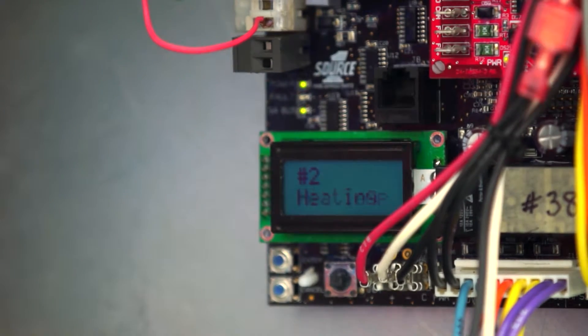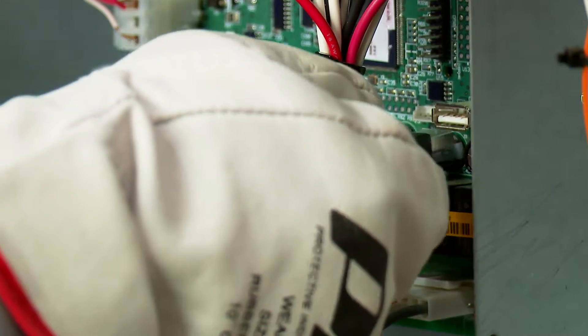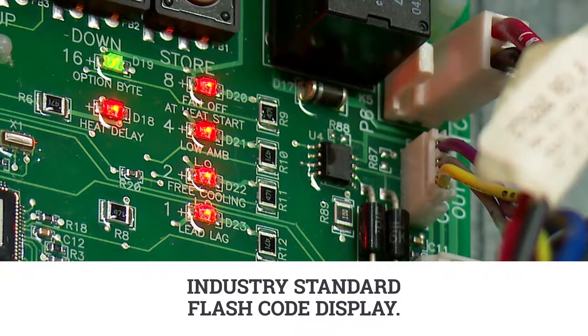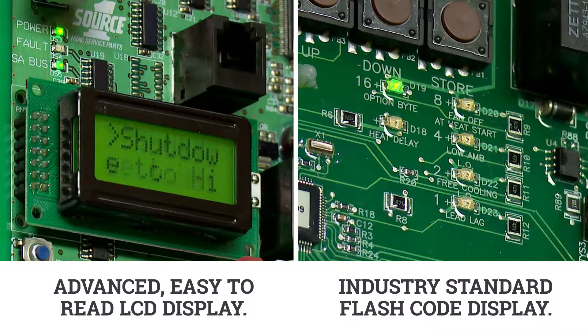Here is an example of the Simplicity SE Controls plain English messaging output. We've simplified uploading or downloading firmware, parameters, and trend logs. There is a USB connector on the board that supports the thumb drive. Thanks to easy-to-read, easy-to-use I/O, the days of having to count flashing lights are behind us.